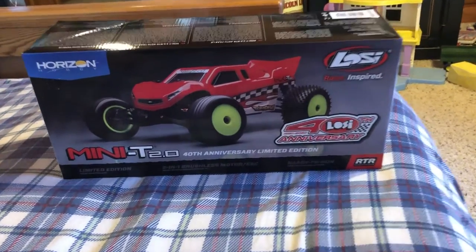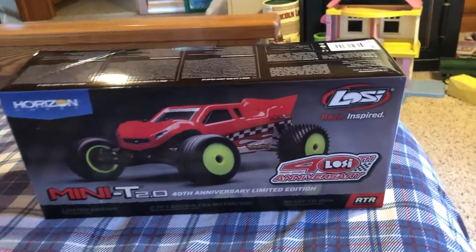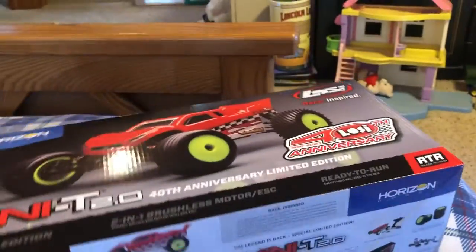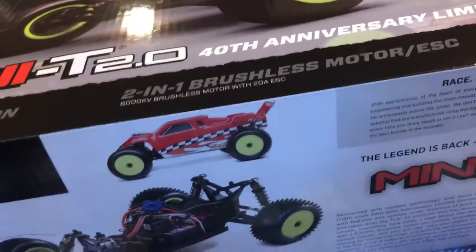Hi guys, so today we're going to be unboxing the new Losi Mini-T 2.0, the anniversary edition. I just picked it up at Hobby Town today. It's brushless, comes with the old tires, it has the old looking body, but it should go a lot faster.